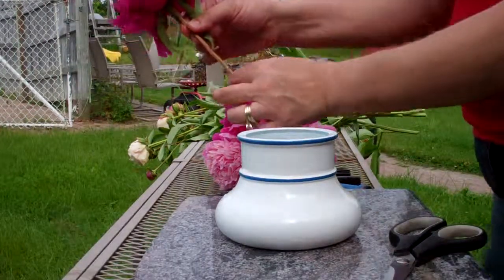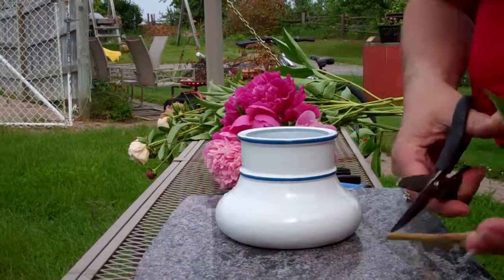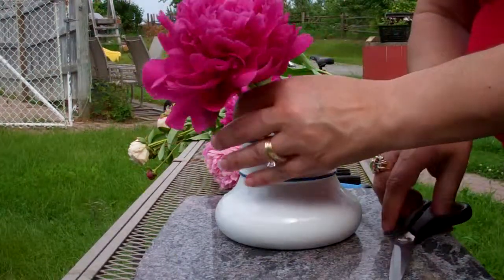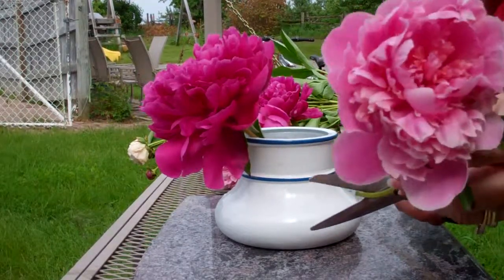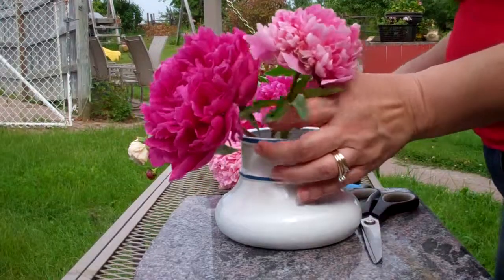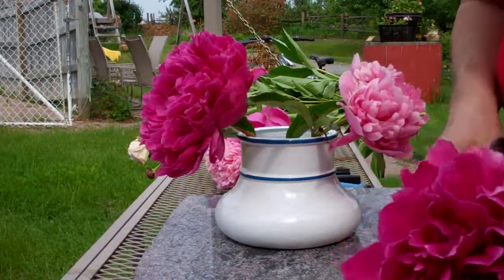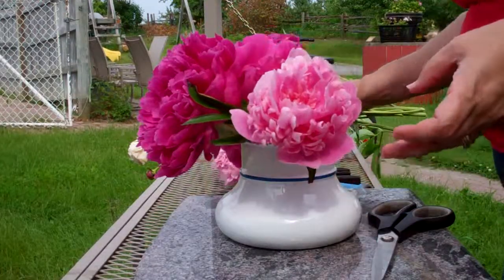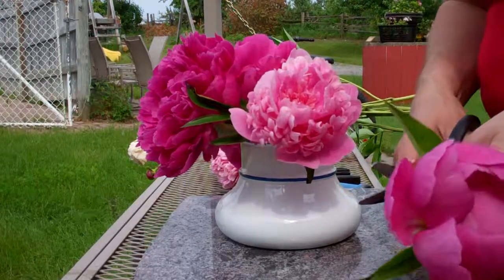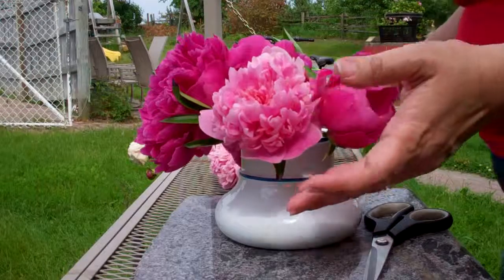Now these peonies — I've taken off the bottom stems. The best thing to do is cut the bottom and put them in. I've got hot water in there, and the hot water does help open up the blooms. This one is a little different — it's a single. All the other ones are double, so I'll put that one over to the edge. It'll open up nice.